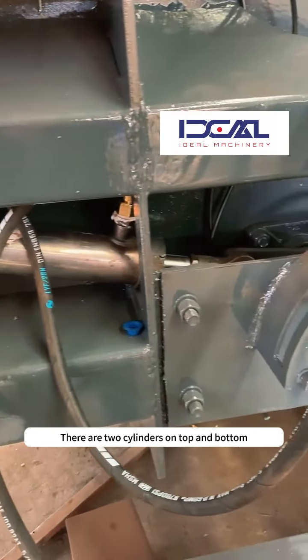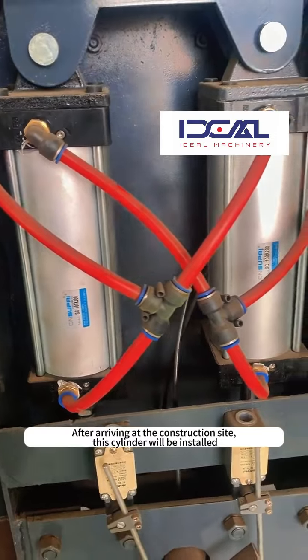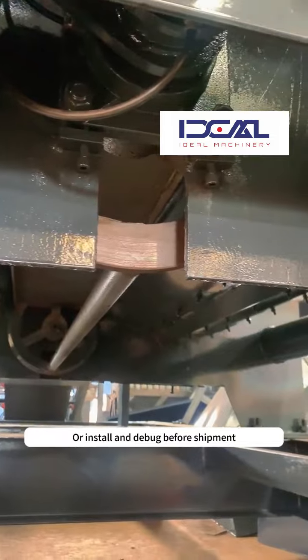Pneumatic door opening — there are two cylinders on top and bottom. After arriving at the construction site, this cylinder will be installed, or installed and debugged before shipment.